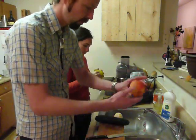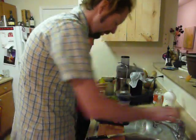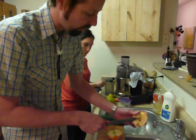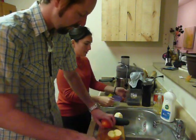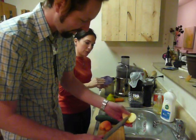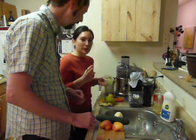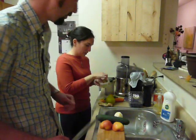Apple — no peel needed. Wash with cold water, cut it in half, pull out the stem and get out the seeds. From the research we've done, apple seeds are poisonous — a little bit of arsenic in there. You don't want arsenic in your juice. We just learned this — we might have been drinking arsenic for a couple of weeks. If you've juiced with the seeds a few times, don't fret, you'll be fine.